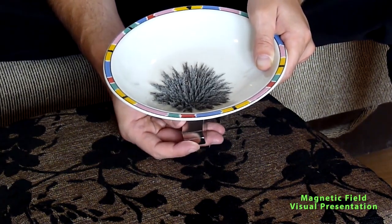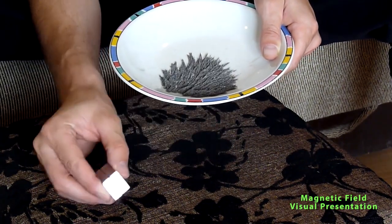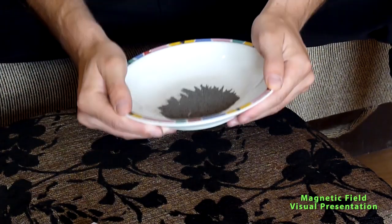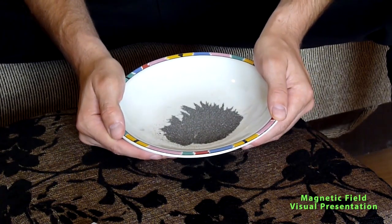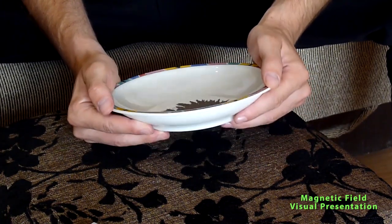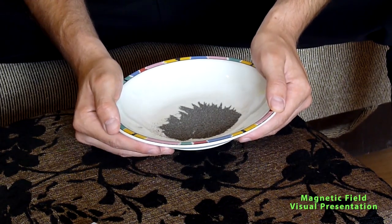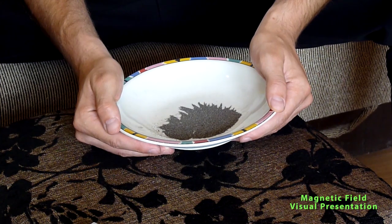And that's basically it. If I remove the magnet, you will see it will still become simple iron dust again. That's always what amazed me, and I enjoy doing this anytime, because in the end this is the only way you can show the magnetic field lines. Thank you for watching. Bye bye.